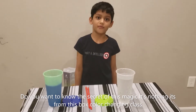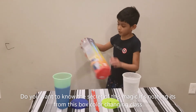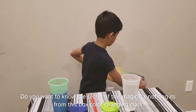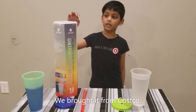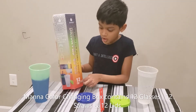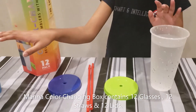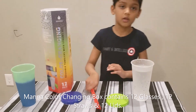Do you want to know the secret of it? It's another thing. It's this box, which is so called color changing glass. I got it from Costco for my birthday, as I've mentioned before. It comes with 12 glasses and 12 lids and 12 straws.